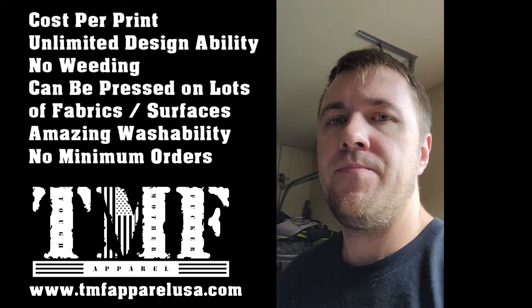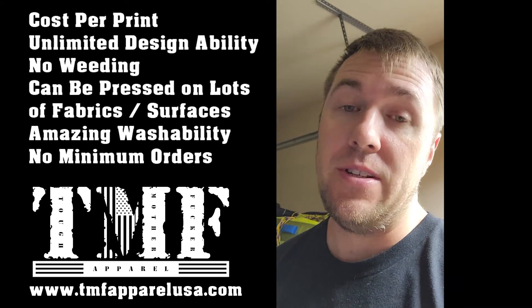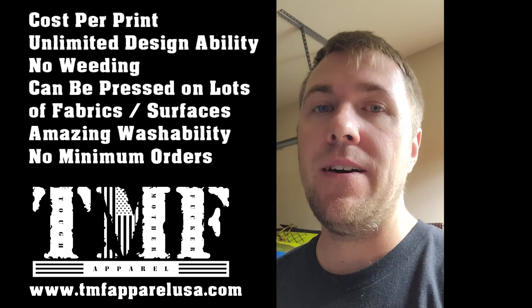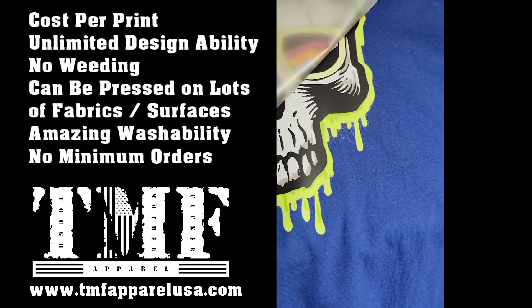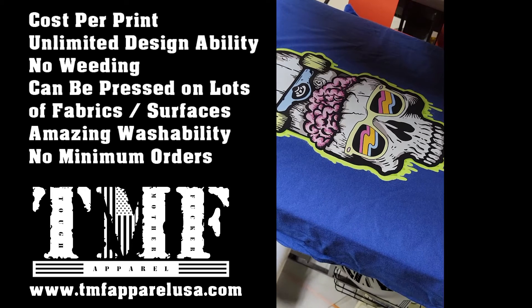We're going to peel this nice and cold. You can peel after a couple of seconds, 30 seconds, or a minute. You can put them to the side and peel them all at once — press a whole bunch of shirts and then peel them all off. Then we're going to do one more final press for about five to six seconds just to lock it down.